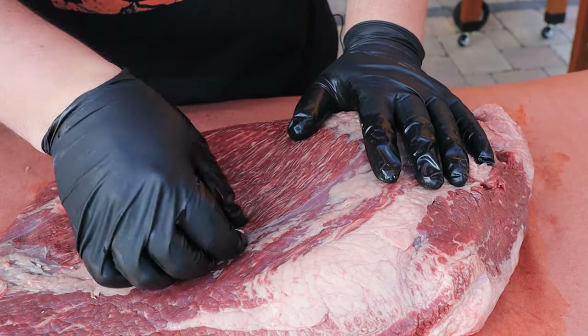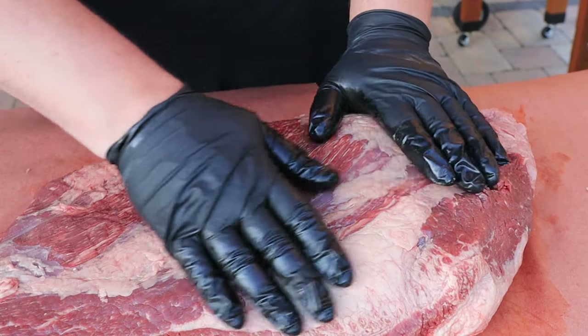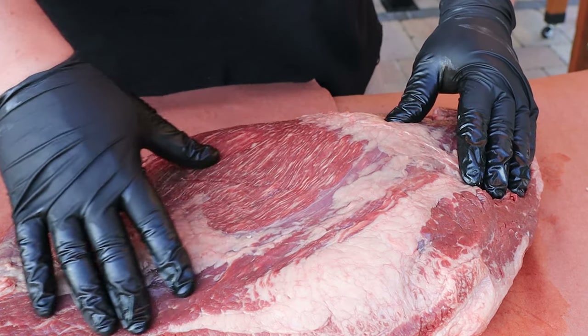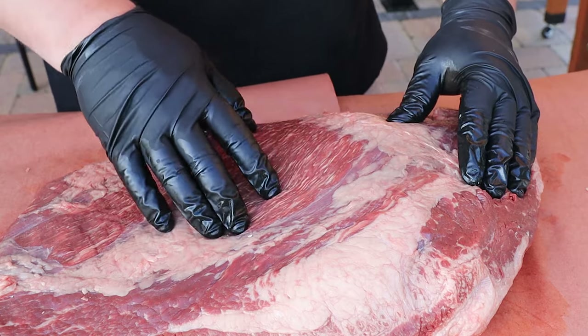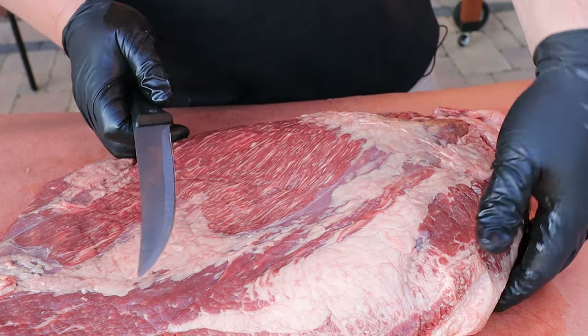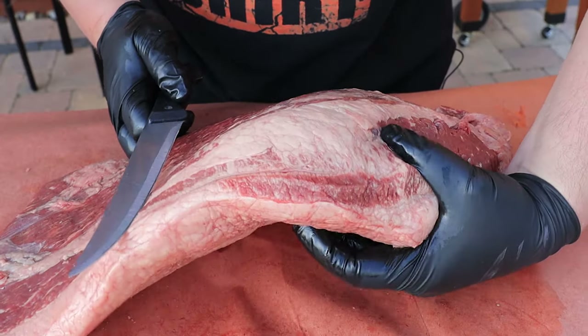Let's look at the non-fat cap side. Not a whole lot to trim here, but I do want to expose as much of the meat as I can so that my rub can get on there, stick, and hopefully we'll get a nice bark. I've got a nice sharp knife for this.